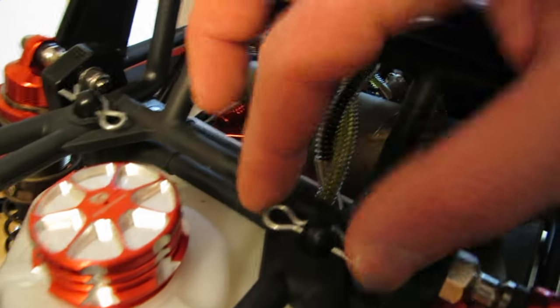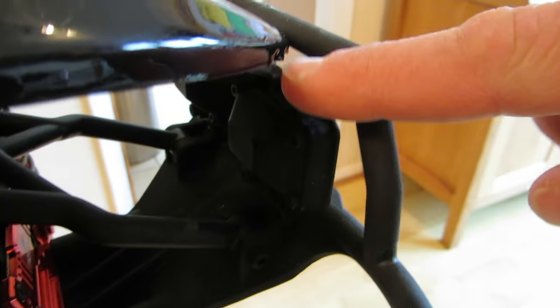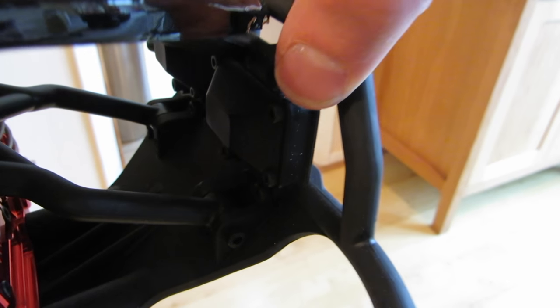Basically, to show you how it's secured — there are two body clips at the back, one there and one there, and then there's a bolt at the front which goes through both sides.